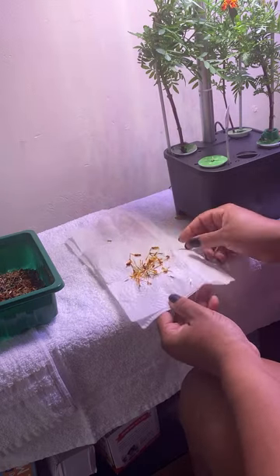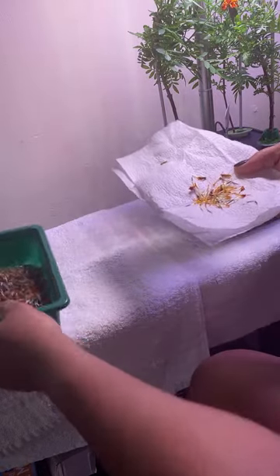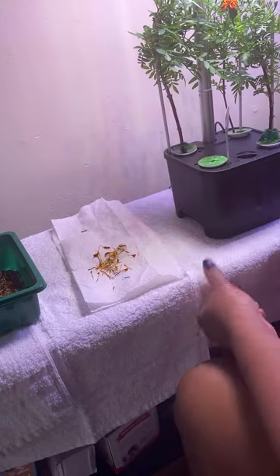Those are the seeds. As you can see how big they are — once they dry, they'll look like these. They need to dry. You gotta let them dry before you try to regrow them.